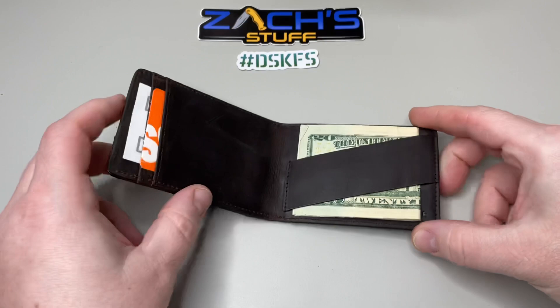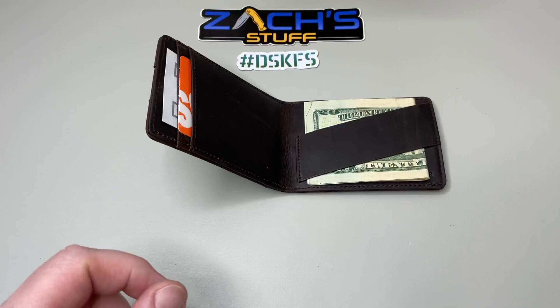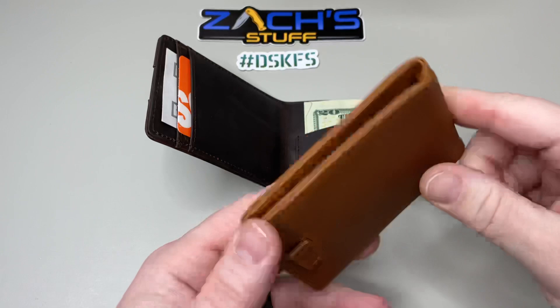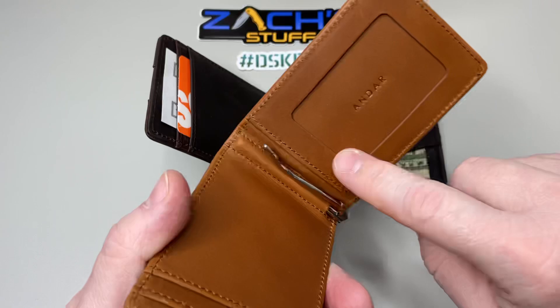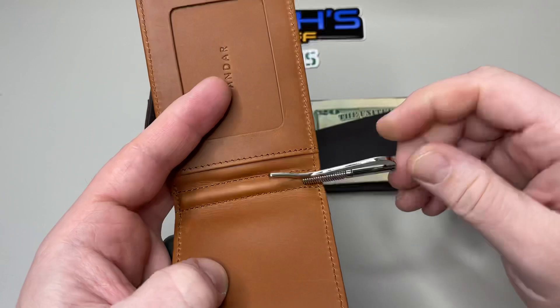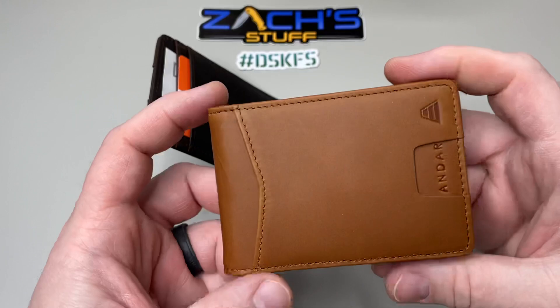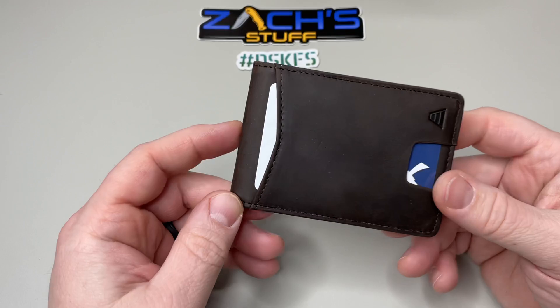They also sent out another really cool one — I'm going to do this one for the giveaway. This is the Apollo from Andar. You can see that beautiful tan leather — smell test, smells awesome. It's got a quick pull tab as well and a spot for your ID. It does have a cash holder in the middle which is removable — we'll talk about that in my review. Click subscribe and hit the like if you enjoy the video.